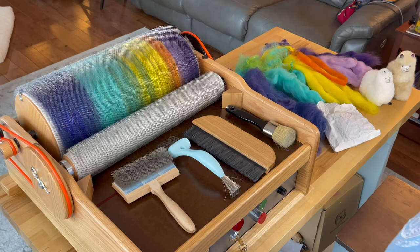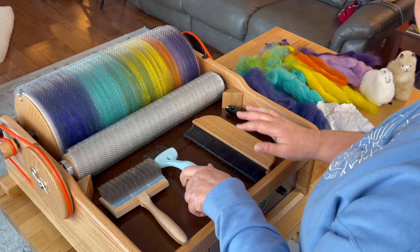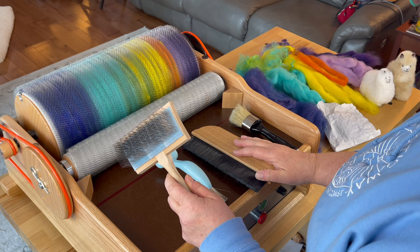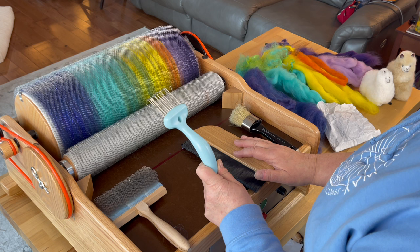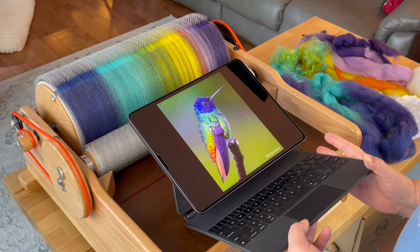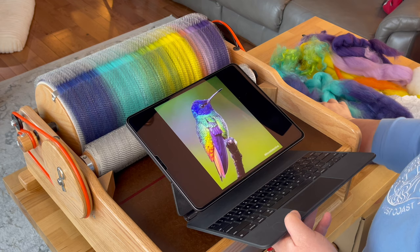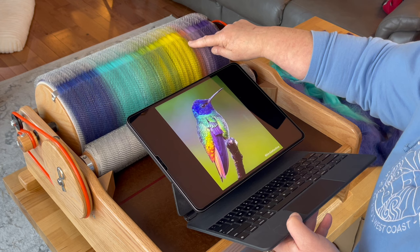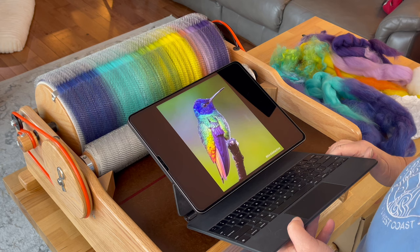The first batt I took off looked really cool, so I hope this one looks as cool. Here are the tools I'll be using today: the burnishing brush, the hairbrush cleaner, my packer brush, and a stencil brush from Michaels. This one came with my drum carder — I have two, one I bought before I had this carder. The hairbrush cleaner is from Amazon and it's literally called the brush cleaner.